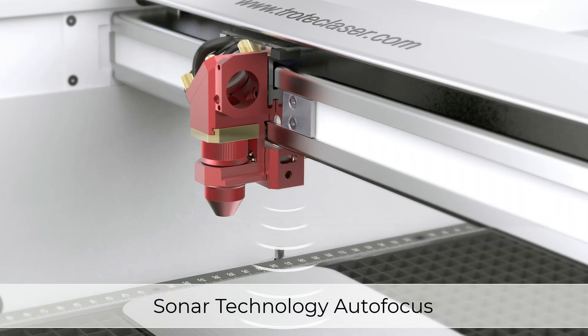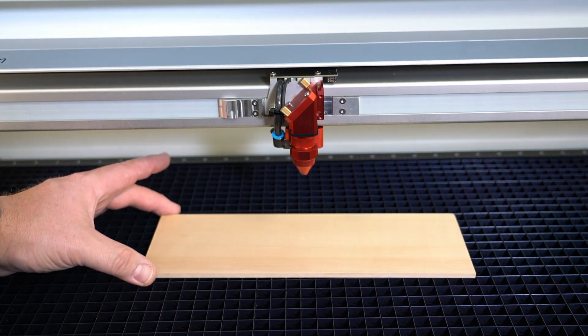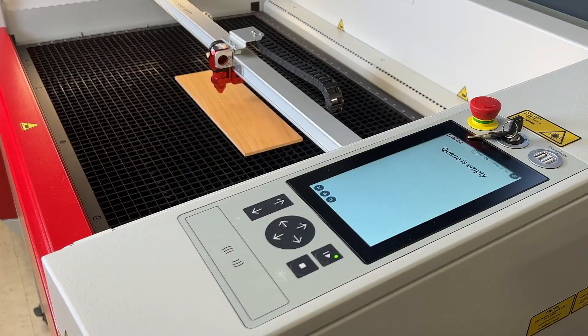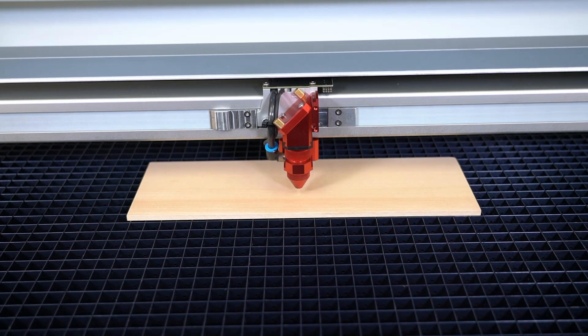Sonar technology is an automatic focus mode that does not require using the included focus tool. Instead, you press the Z positioning keys on your laser engraver and an ultrasonic sensor on the laser head detects the surface of your workpiece. The focal point is calculated automatically and the Z axis of the laser engraver moves to the appropriate position.